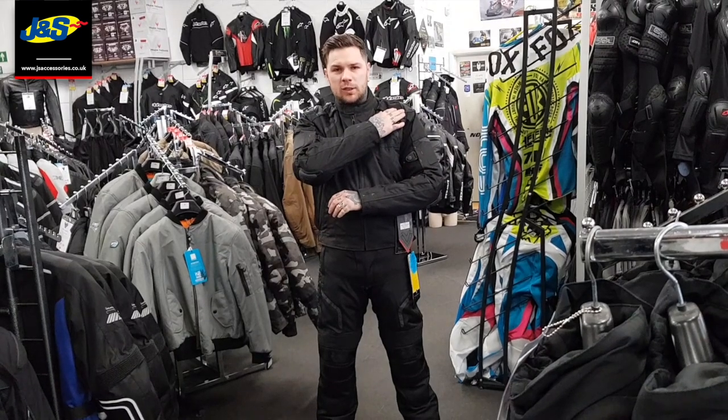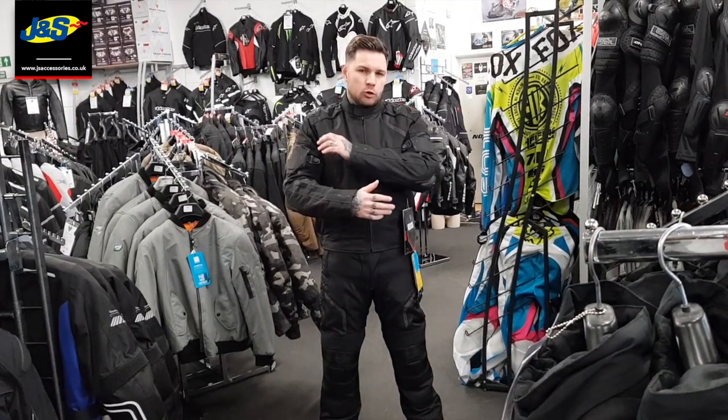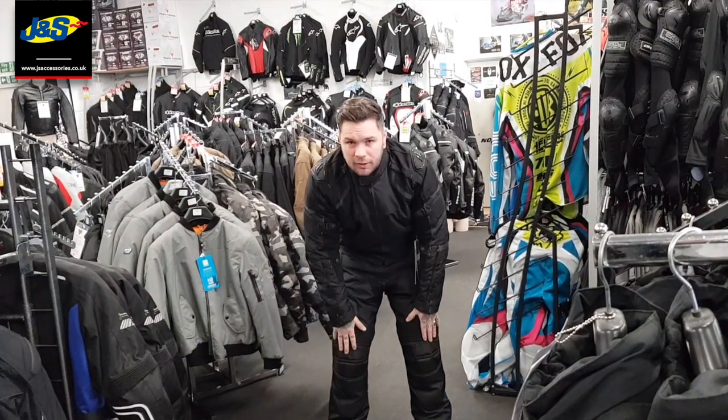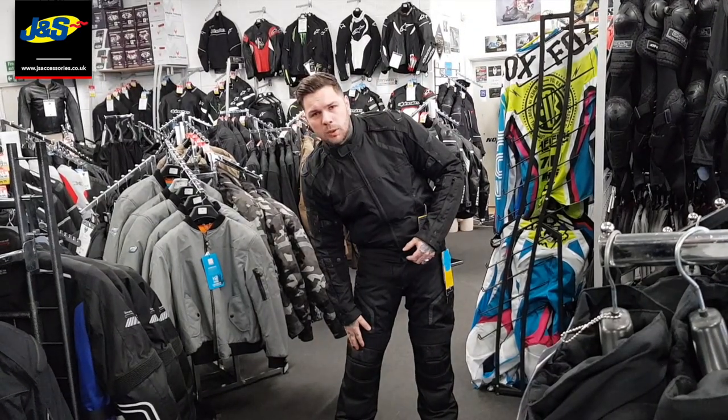You've got CE grade armour running through your elbows and shoulders in the jacket, and you've also got the option for a back protector upgrade. You've got Kajora running through the arms and the shoulders for more abrasive material. In the trousers, you've also got CE grade armour running through your knees, the option to add hip protection, and Kajora on the knees as well.